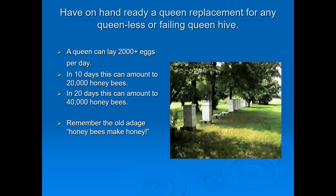A queen can lay 2,000 plus eggs per day. In 10 days this can amount to 20,000 honeybees. In 20 days this can amount to 40,000 honeybees. Older honeybees make honey — so having robust population growth is critical to honey production.